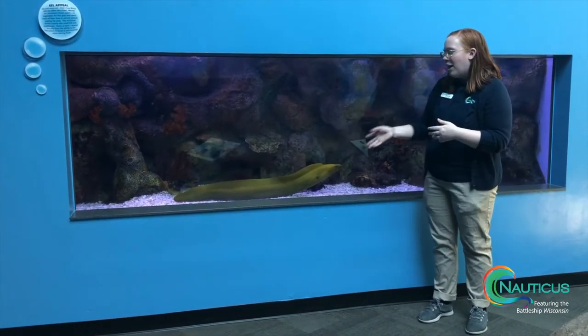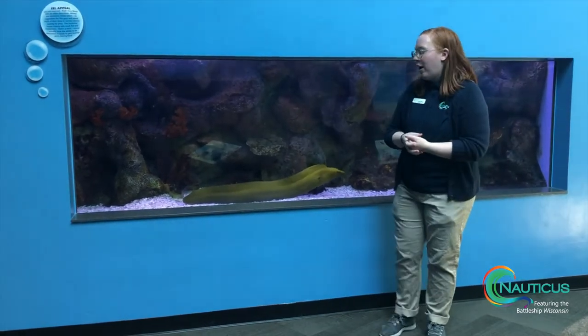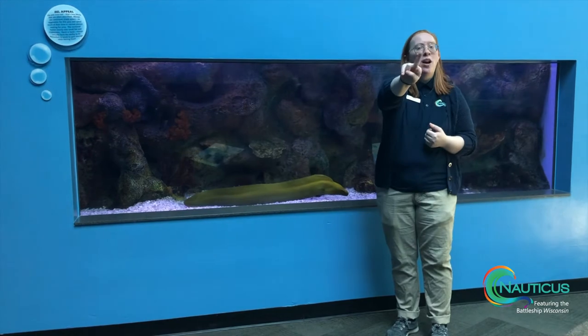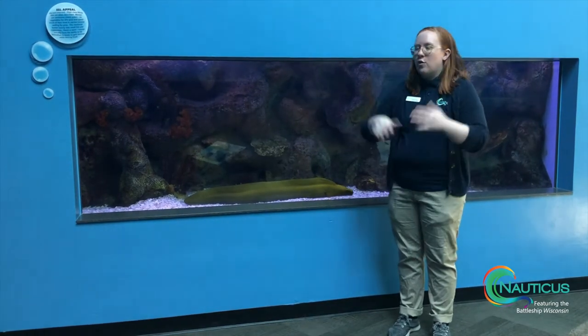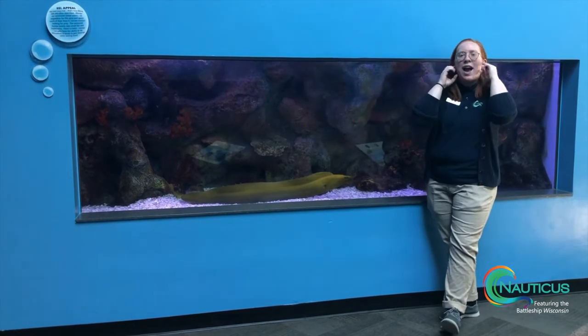In addition, our moray eel here also has this really cool adaptation. He has two sets of jaws. You can see externally, he has his external jaw just like we have with our mouth.